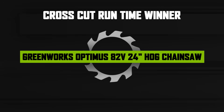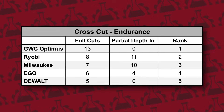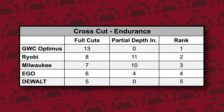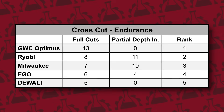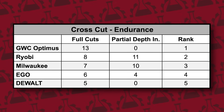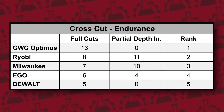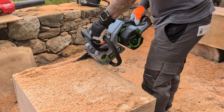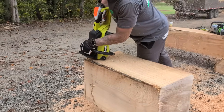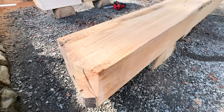The Greenworks Commercial again took first place with 13 full cuts. Ryobi surprised with second place, completing eight full cuts and an 11 inch partial cut — that was impressive. Milwaukee came in third with seven full cuts plus a 10 inch partial. Ego fourth with six full cuts plus four inches, and DeWalt finished fifth with five total cuts. Completing this test without overheating for any of the saws is impressive, especially given the large bar lengths and the heavy duty oak material we were cutting through.